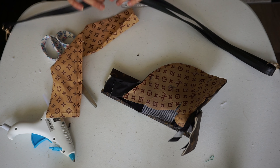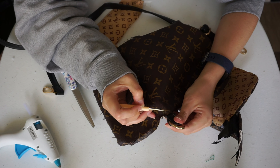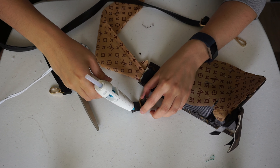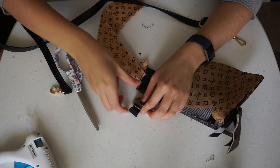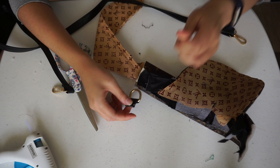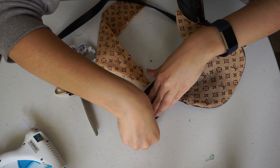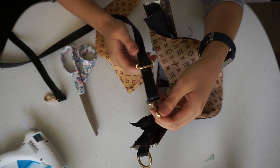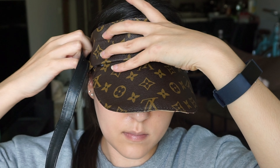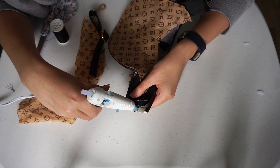Next, I'm adding the clasp. I'm using the strap from the backpack since it's adjustable, and cutting two pieces — one side has the hook and the other side has the ring. You can use your head to measure how long you'll need to cut these pieces. Once you have both pieces, hot glue them onto the ends of the band.